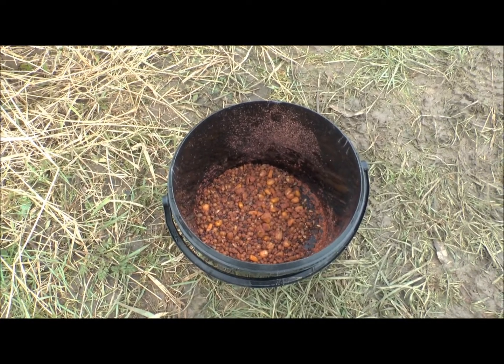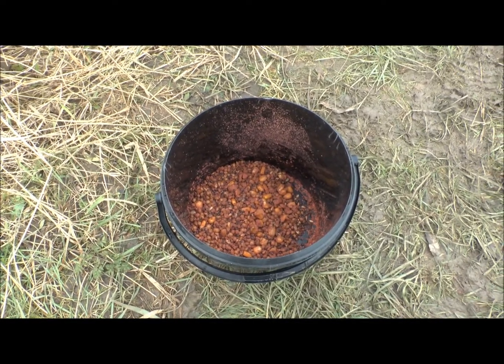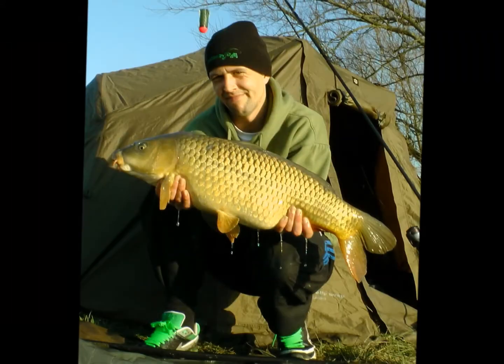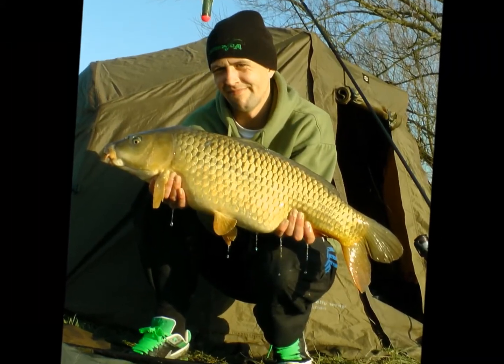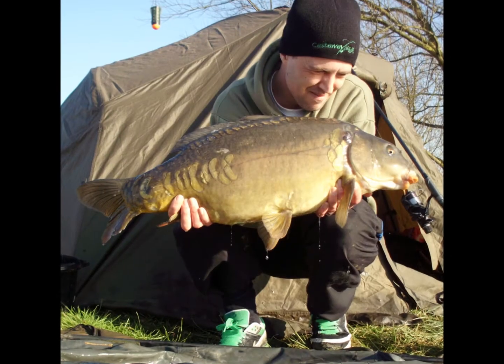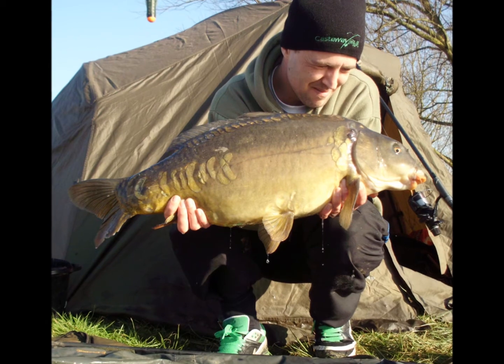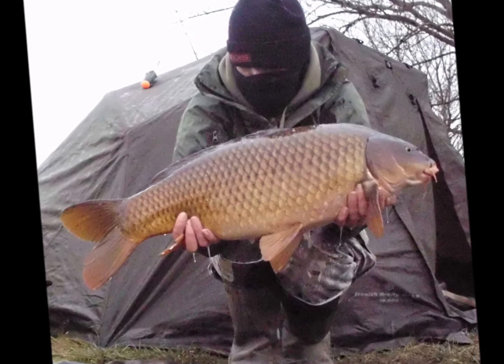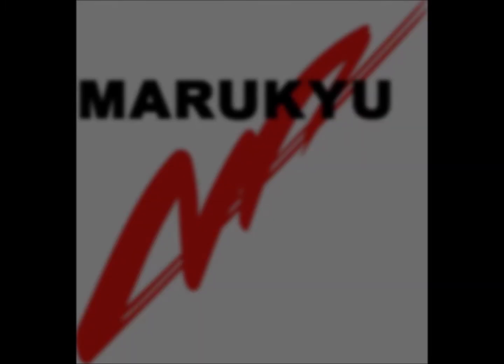Right, I'm just gonna go and put this out, and then we'll see if we can get another fish. Soft day — see you in a bit.